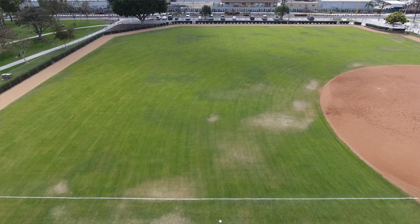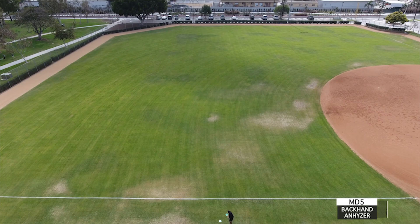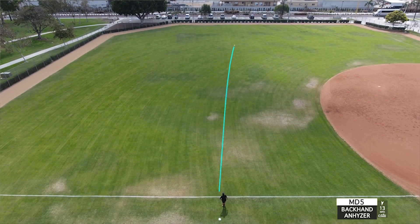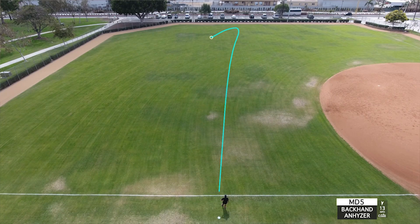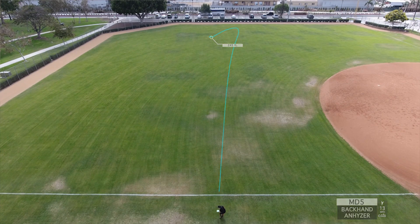When throwing on an anhyzer release, this was really awesome to see. It popped up, thought about turning over to the right, and then immediately had a hard finish out over to the left. One thing I noticed is it had a little bit of forward punching glide in that flex shot, which was really nice. I also got some good distance out of that — seeing a full flex flight out of this mid-range and having it come back over left with a lot of confidence was really good, and that was continuous on that anhyzer line.